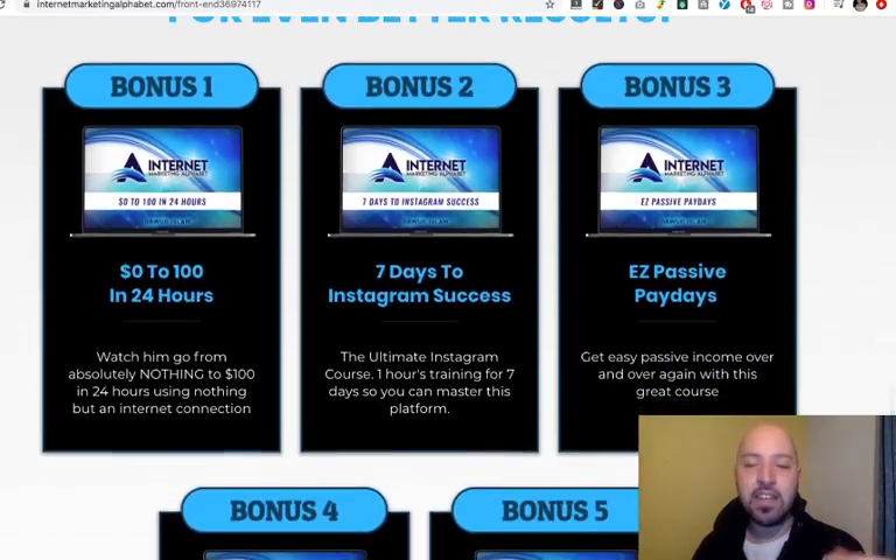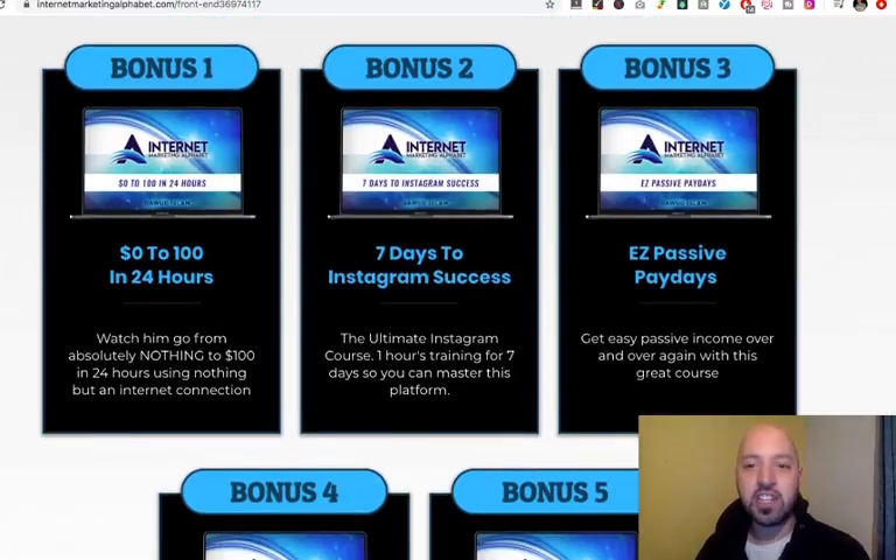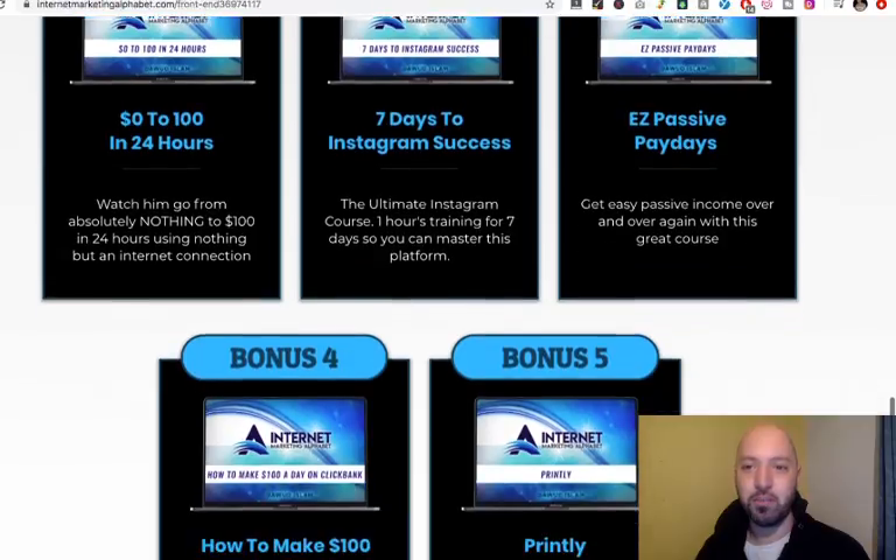Then there's Easy Passive Paydays. Perhaps you're really interested in passive income — income where you don't have to trade time for money, where you can set up things on autopilot. Push button, you know, the name of my channel, Push Button Profits. Well, this is going to really introduce you into the world of push button profits.